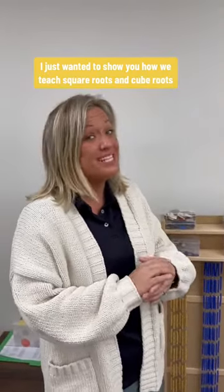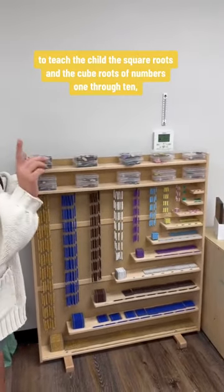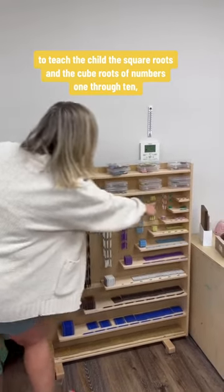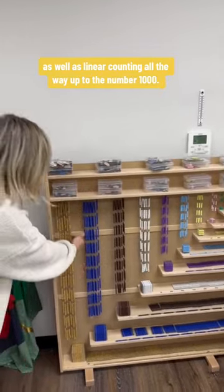I just wanted to show you how we teach square roots and cube roots in the Montessori preschool classroom. This is the bead cabinet, and we use this beautiful, visually appealing material to teach the child the square roots and cube roots of numbers 1 through 10, as well as linear counting all the way up to the number 1000.